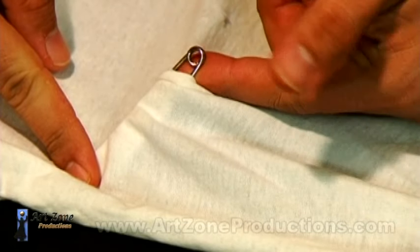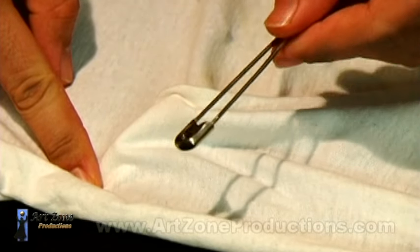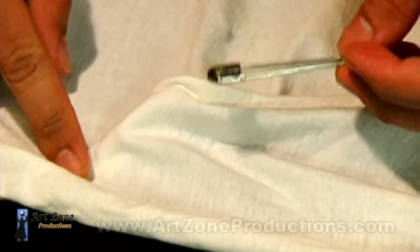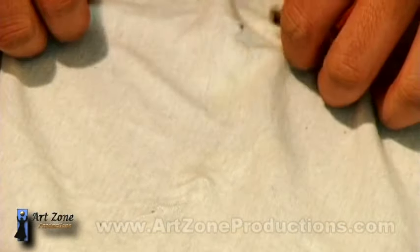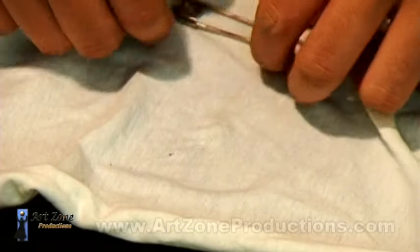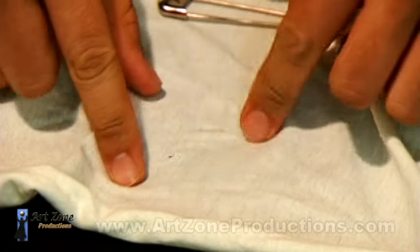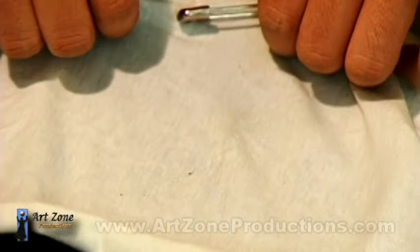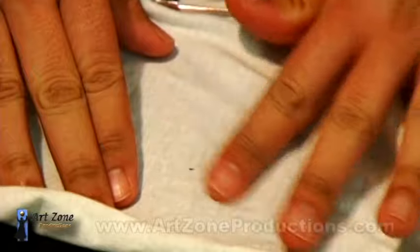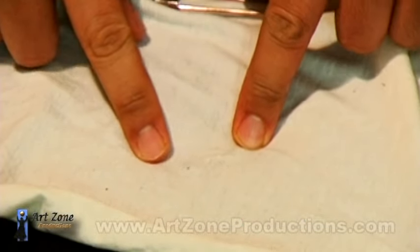I take this other end and just pull it off, and you see it's still penetrating. These 75-millimeter safety pins — the wire is a little bit thick, so it's going to leave marks. That helps as evidence, so it doesn't mislead people into thinking you are switching pieces of fabric. They can still see the evidence here.